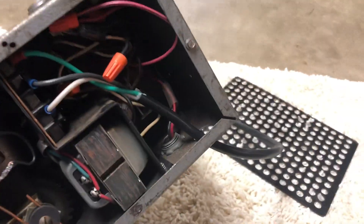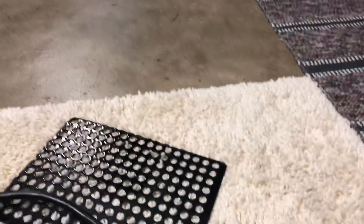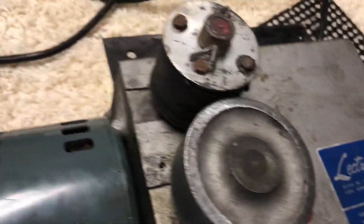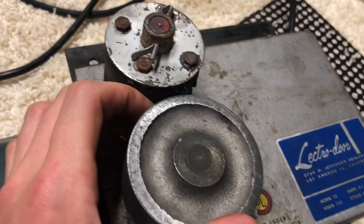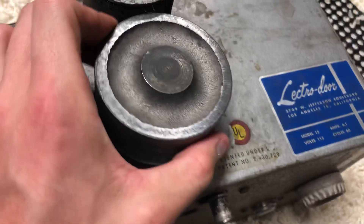This is a 1950s Electro door. I do have some of the original paperwork here, though I don't think this is all of it. The front page says Electro door - we make electric garage door openers, gate operators, and commercial installations. They were located in California. This was intended for sectional and one-piece doors, and I actually got this from California, so it probably was on a one-piece door.